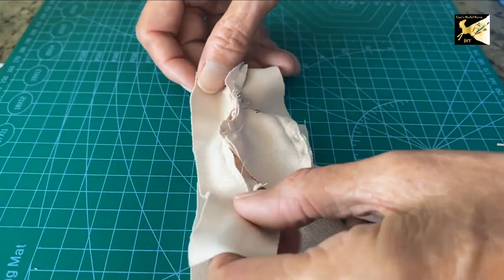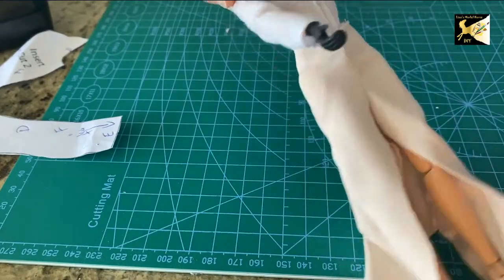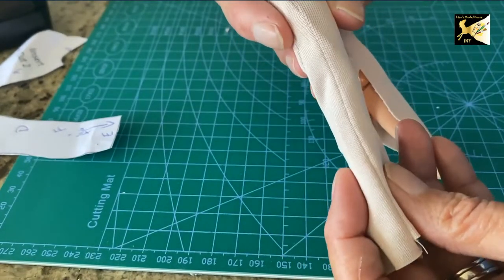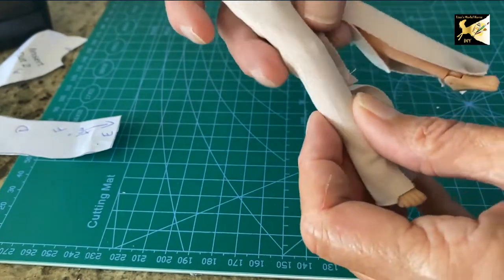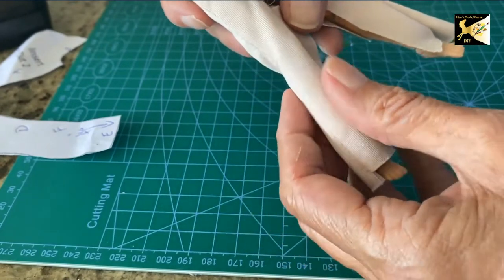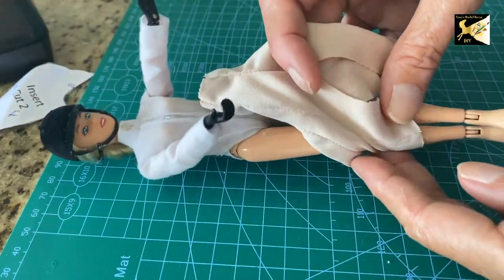Now we're going to take the back, put it on top of the front, and sew the outside side seams only on both sides. Once the outside seams are sewn, put it on the doll. Roll the waistband under where it would be when finished so you can see the length. You can have full-length pants with a hem — now is a good time to turn those up and sew them. However, if you want breeches and you're going to put boots underneath, cut them just below the knee and you do not need to hem them. I'm just going to tack this little cut section with a back stitch to keep it solid. I'm not hemming it because it doesn't fray and I don't want that extra bulk under her leg.